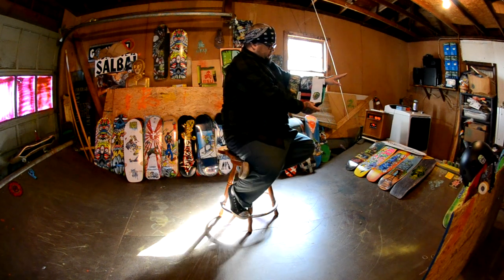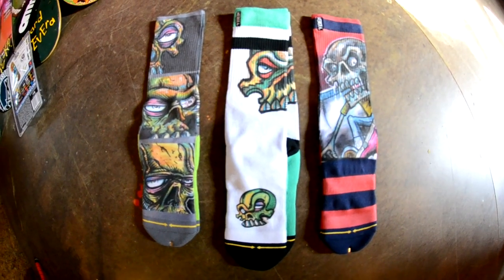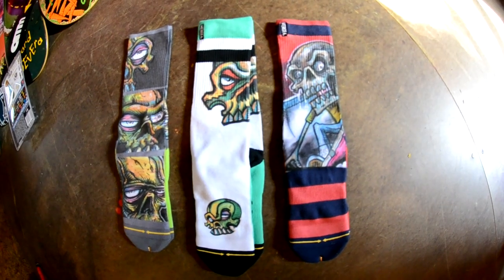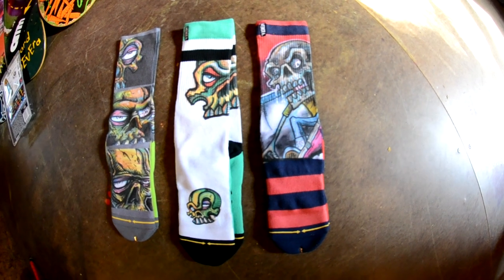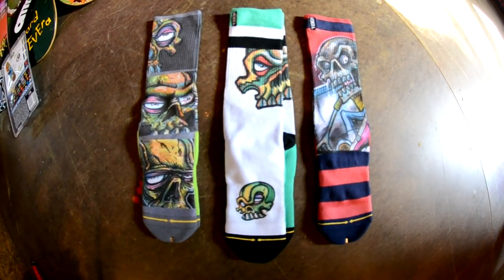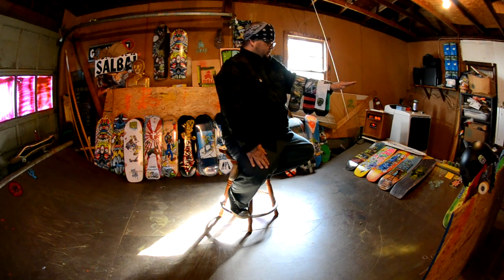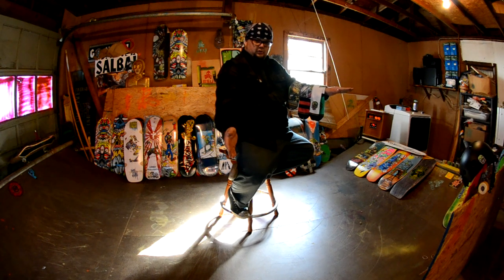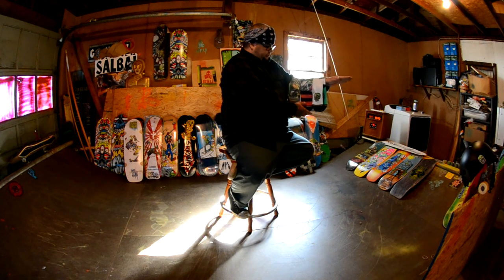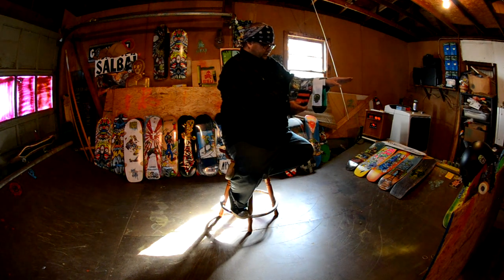This is a new line of socks through Merge Socks — Keith Meek and Cindy got it going with me. Cab, Jimbo, and a mess of other people have socks; Kirby has some — I can't even name all the names because they have so many. They're just beautiful, not all this stuff either — it's surf-inspired, Santa Cruz-inspired. They'll be dropping maybe next month; these are the sample ones I got to check out.